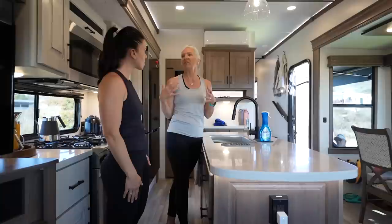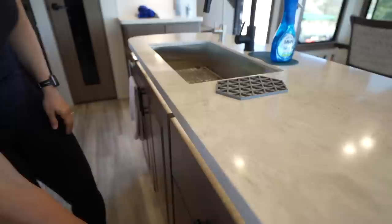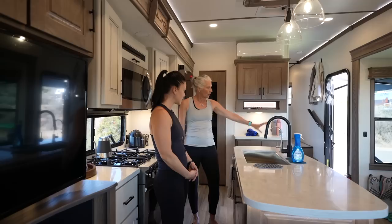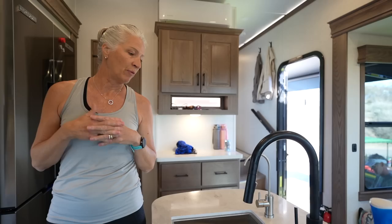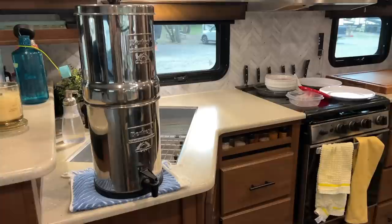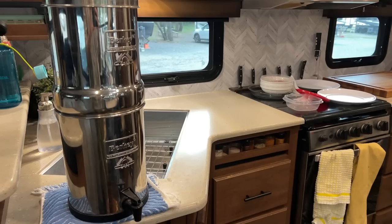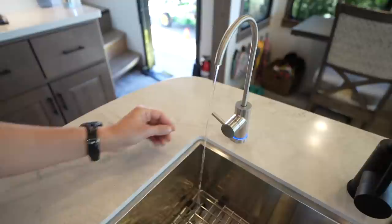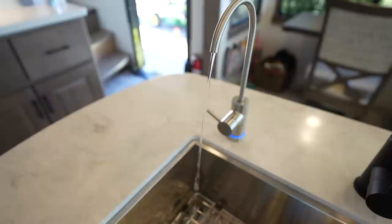As RVers they're always craving counter space — her last RV had 18 inches, and this one has 34 inches of counter, plus a nice big sink that comes with a grate to expand counter space further. They also replaced a portable Berkey water filter they used to travel with — setting it up and managing it at every campsite was always a hassle.